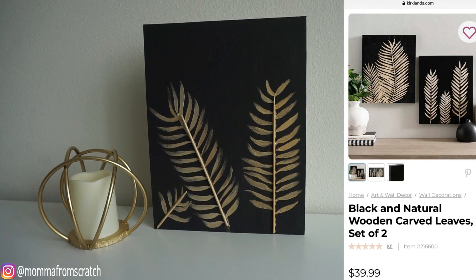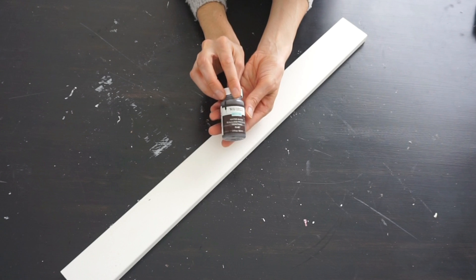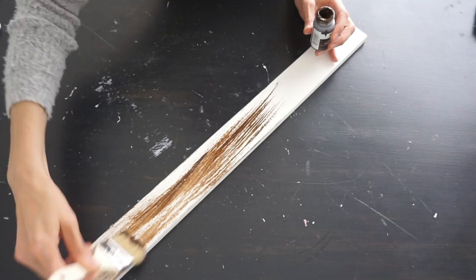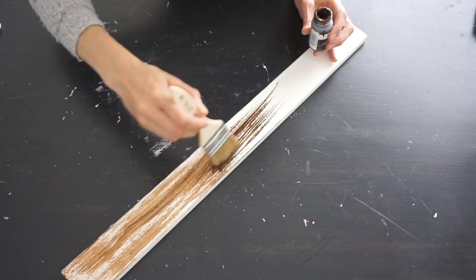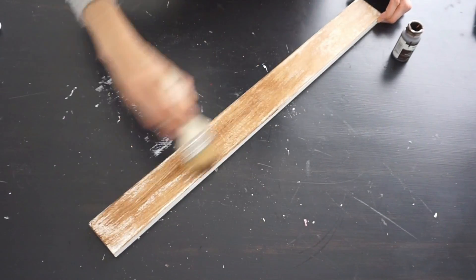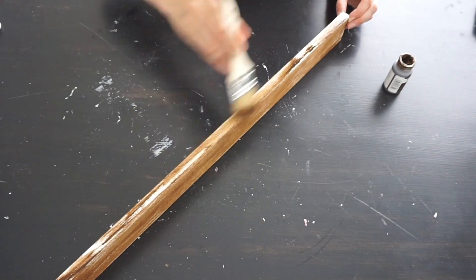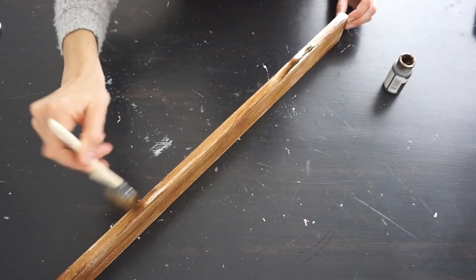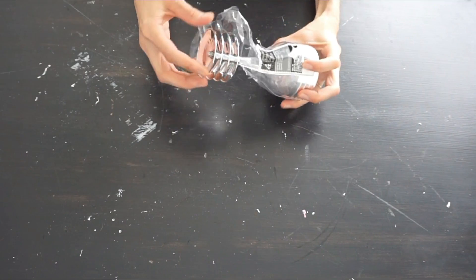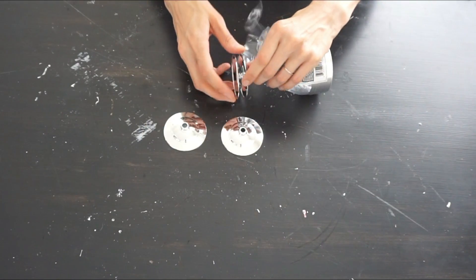For this next Kirkland dupe I'm using Antiquing Wax by Raverly — you can brush or rub it on, whatever works for you. It looks really good on natural wood, but I didn't have any the right size, so I used white wood trim and just coated it. I'm trying to get mine as close to the Kirkland decor piece as possible. I'll set that aside to dry and use these four champagne cups from Dollar Tree — we're only using the bottoms, and I'll be using three of them.